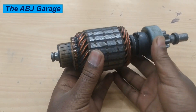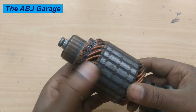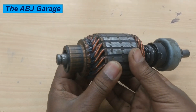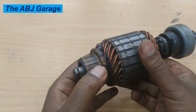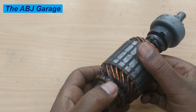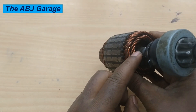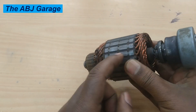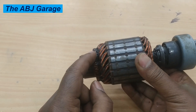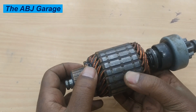This starter motor armature has multiple segments. As you can see, there are different segments and there are electrical wires that are soldered to each commutator segment. Each commutator segment has two windings — one going this way and the other on the lower side going in the opposite direction, so there are two sets of windings on each commutator segment.